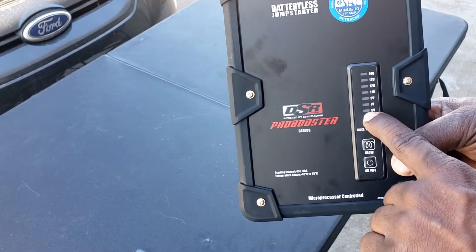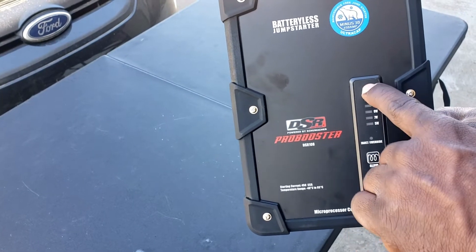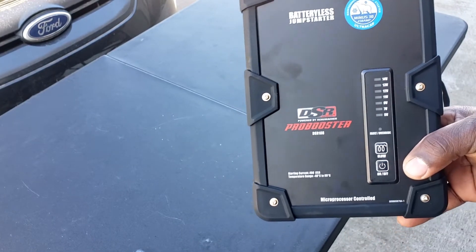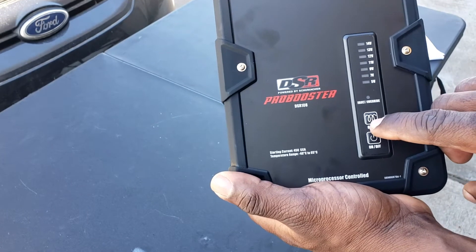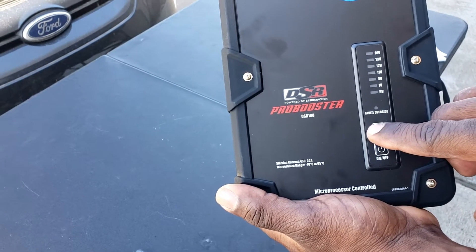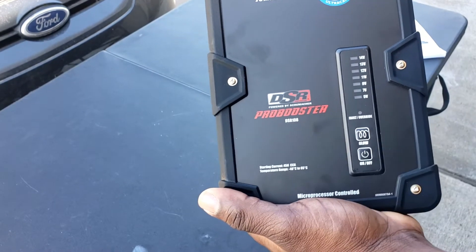If it's below five volts, it will not work. Anywhere over five, it's going to charge the capacitor. Once you get to 14, you can jump your car. It does have a glow plug so you can bypass for diesel engines, and an on/off board button.